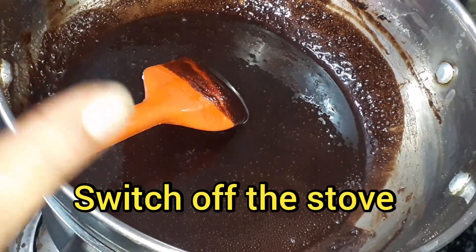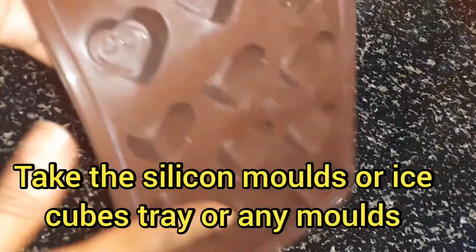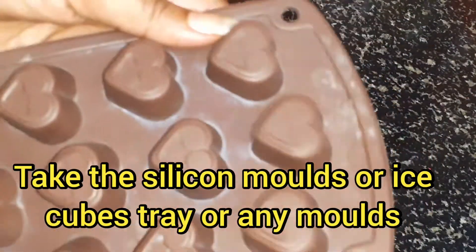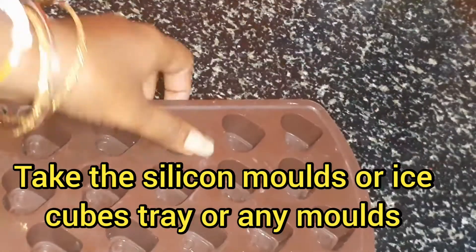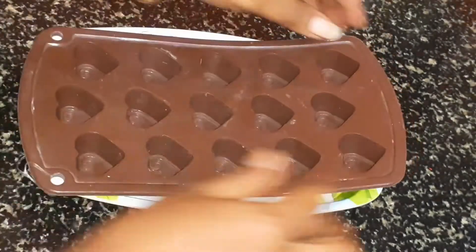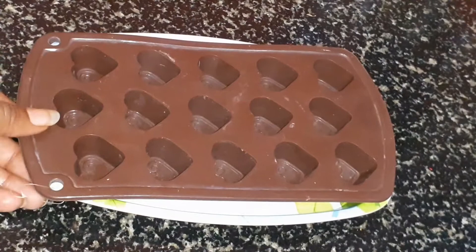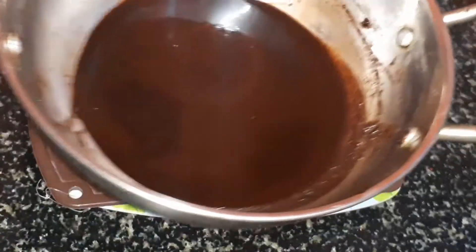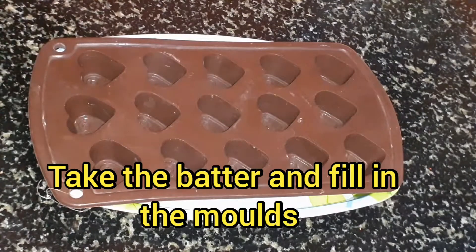Now I will add the glass bowl. I will put silicone moulds in the tray. They are very affordable — just 65 rupees from D-Mart.